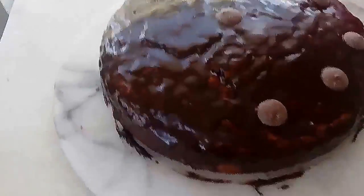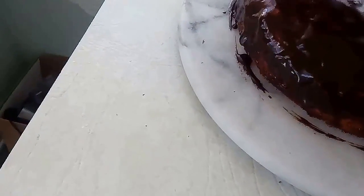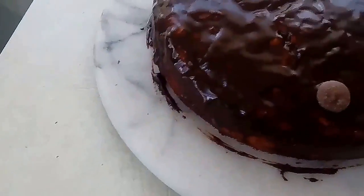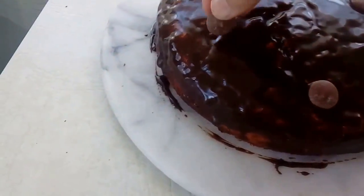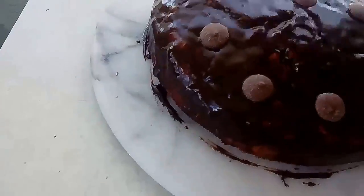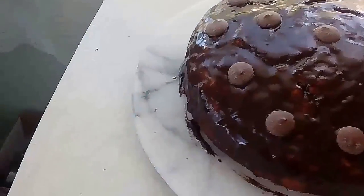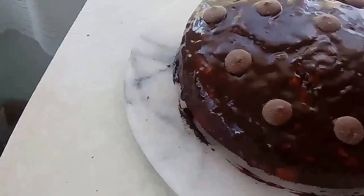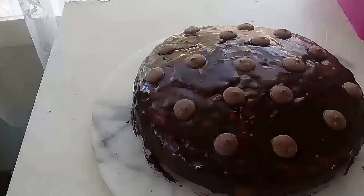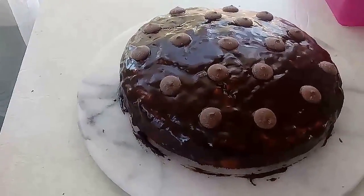Just some random buttons on there — you can do it however you please, or you don't need to add them on there at all if you don't want to. So there we are, and I will cut a slice so you can see what it looks like in the middle.